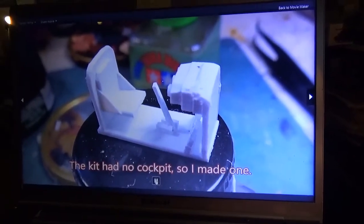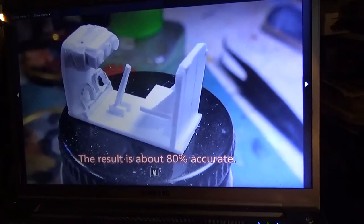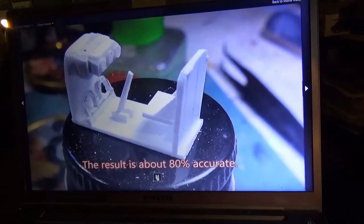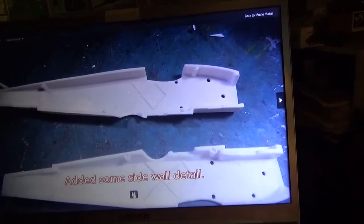The kit didn't have a cockpit — it just had the pilot sitting on a peg — so I made a little cockpit up using styrene. You don't even see it once the pilot's in there, but I know it's there and you know it's there. Some sidewall detail, fabric kind of ribbing, stuff like that.